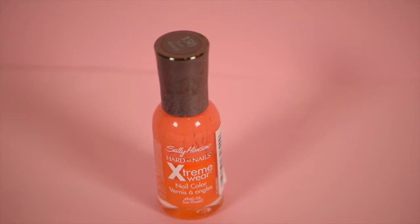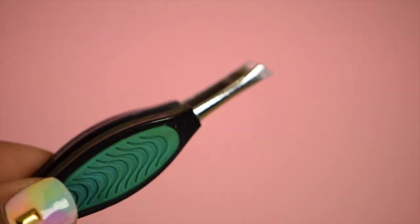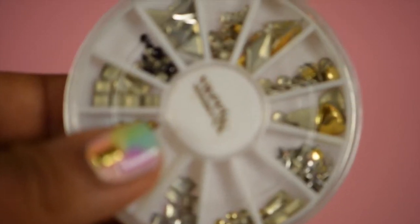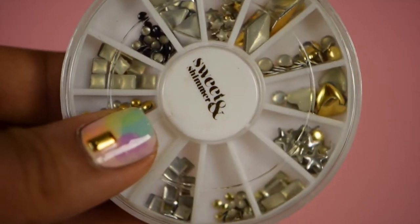I'll also be using a darker shade of orange and green for making the carrot stand out, a detail brush, acrylic paint, tweezers and a sponge, and two sizes of dotting tools. Optionally, on your other hand you can use some studs. This wheel was on clearance at Ulta so I had to obviously grab it.